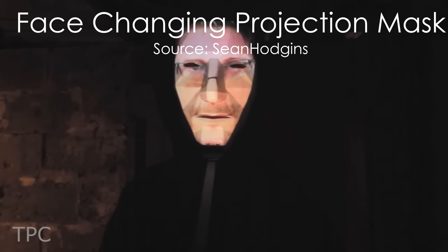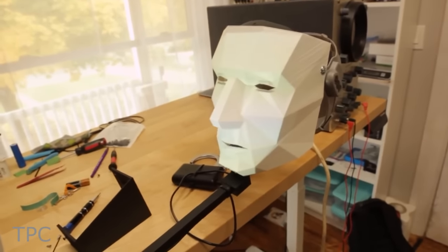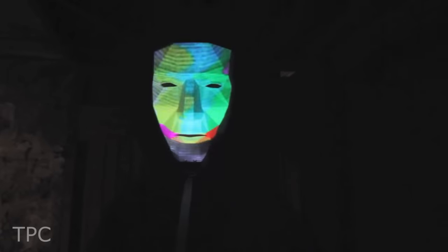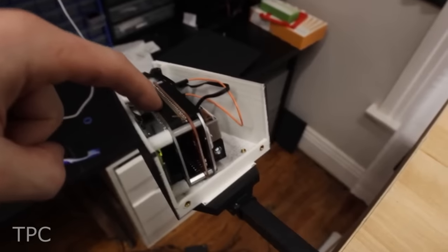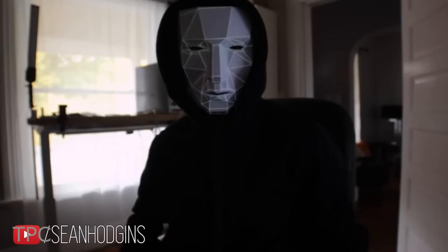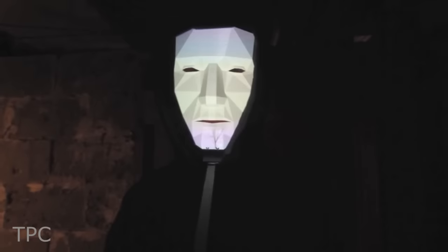Won't it be cool if you could look like the person you admire the most? This is a face-changing projection mask that consists of a white 3D printed mask, a Raspberry Pi, a tiny projector, and a battery pack. Whether it be a celebrity, a fictional character, or any animation, this mask quickly projects anything to change your appearance. The mask has a mount that holds a small DLP projector facing back at it, and that projector is connected to a Raspberry Pi. You can change the way the mask looks by projecting different videos and images onto it — do cool animations or just steal someone's face. It's a pretty creepy concept, also called projection mapping.